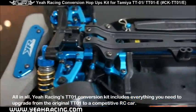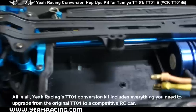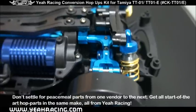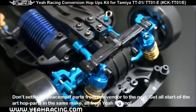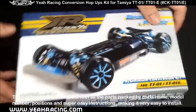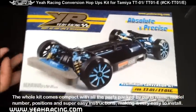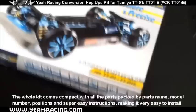All in all, Yao Racing's TT01 conversion kit includes everything you need to upgrade from the original TT01 to a competitive RC car. Don't settle for piecemeal parts from one vendor to the next — get all state-of-the-art hop-up parts in the same make, all from Yao Racing. The whole kit comes compact with all of the parts packed by parts name, model numbers, positions, and super easy instructions, making it very easy to install.